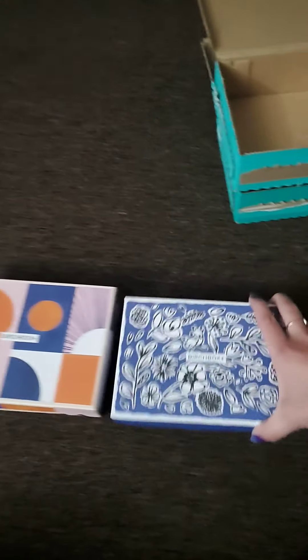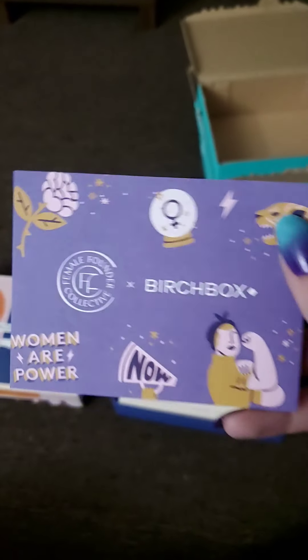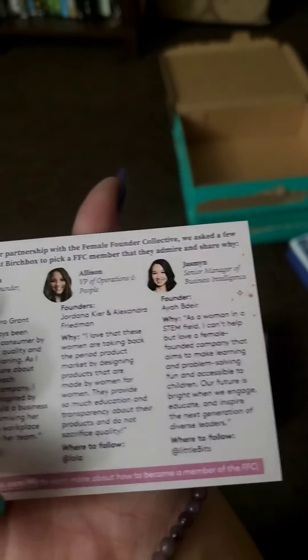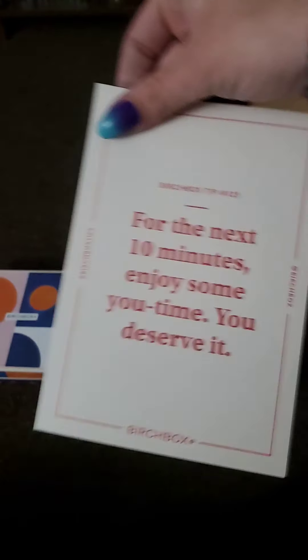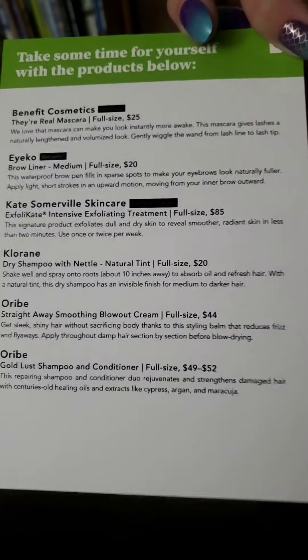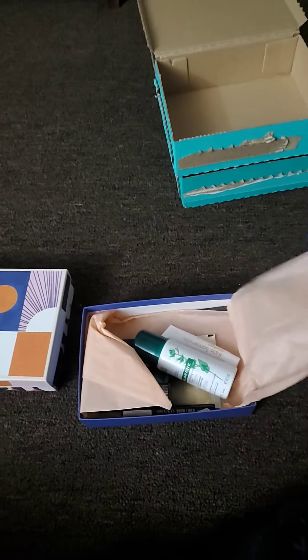I think I want to start with the blue one. Looks like here we've got a little Birchbox card — it says 'Women are Power' and tells you about the founders of Birchbox. And here's a little card that tells you about everything in the box, so we'll refer to that as we go. I don't want to read it now and spoil everything.